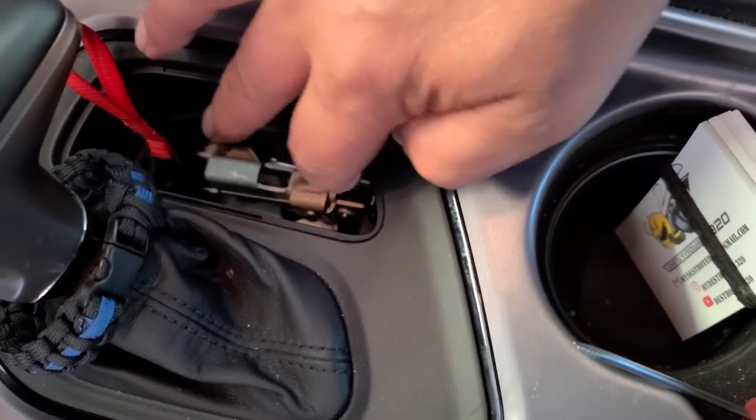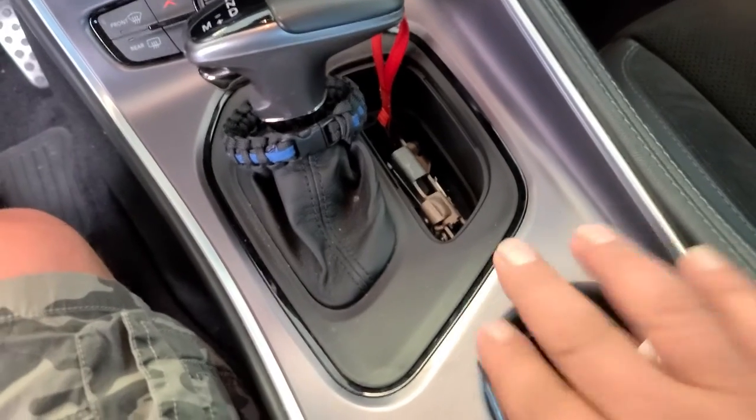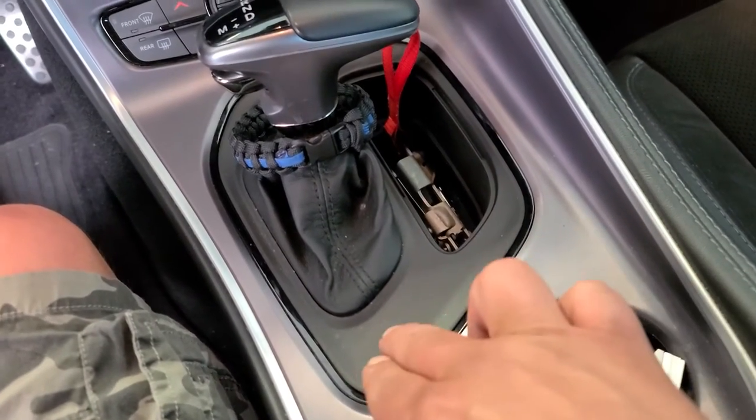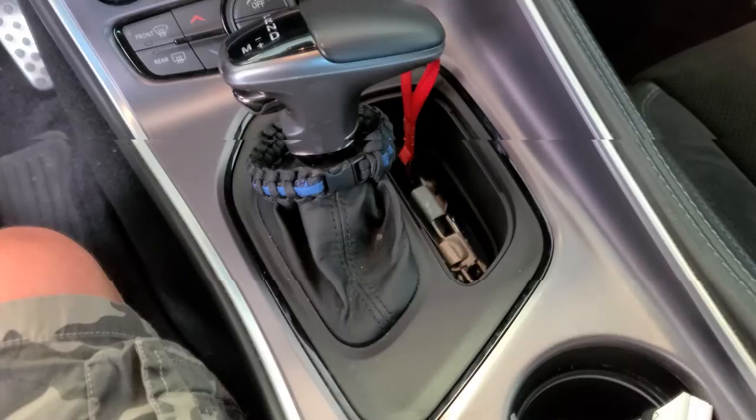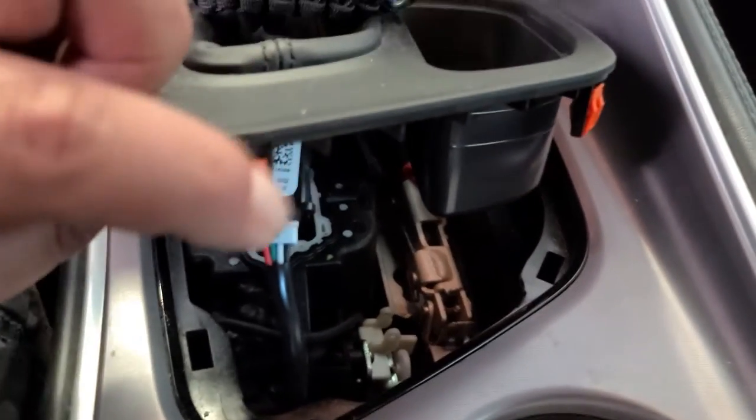Let's see if we can get that popped out — this is just held in with push clips all the way around. Once I pull it up I'll show you. You can see these little clips here.